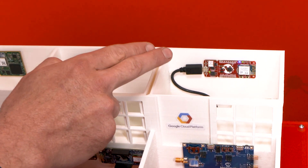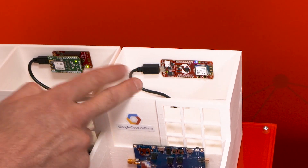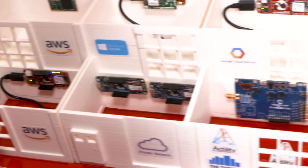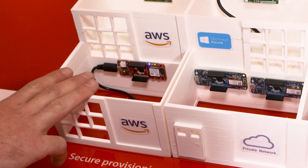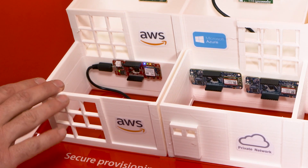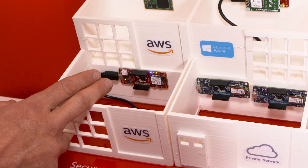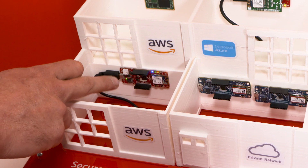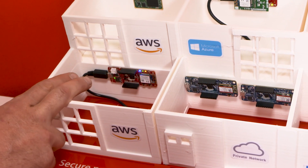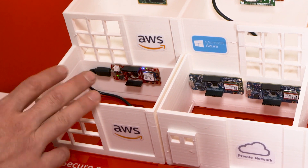We have an 8-bit microcontroller with the exact same architecture. In terms of secure practice, we're using the same concept of TLS and TCP/IP from the Wi-Fi application and challenge-response to the secure element from the microcontroller, whether it's 8-bit, 16-bit, 32-bit, or microprocessors, pushing and authenticating against AWS.